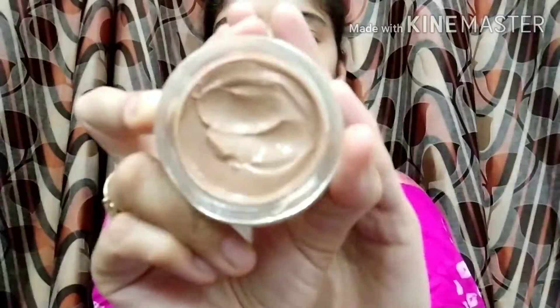Your scrub looks like this. It is a mild and soft scrub. I have only used this scrub one or two times. I bought both products and you can also buy both of them — there is a very good offer.